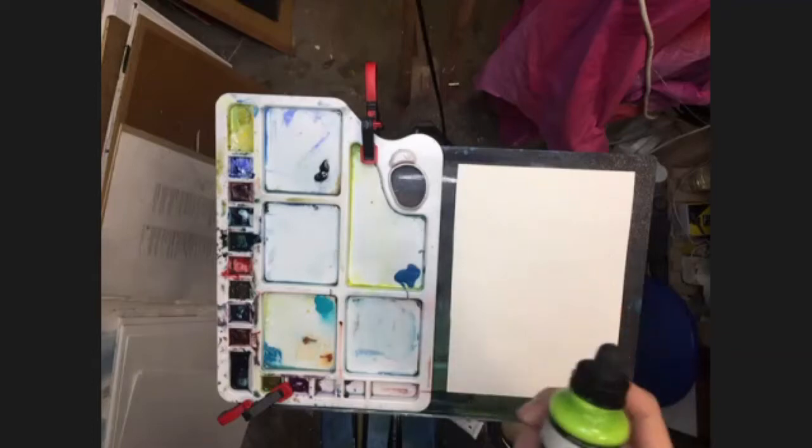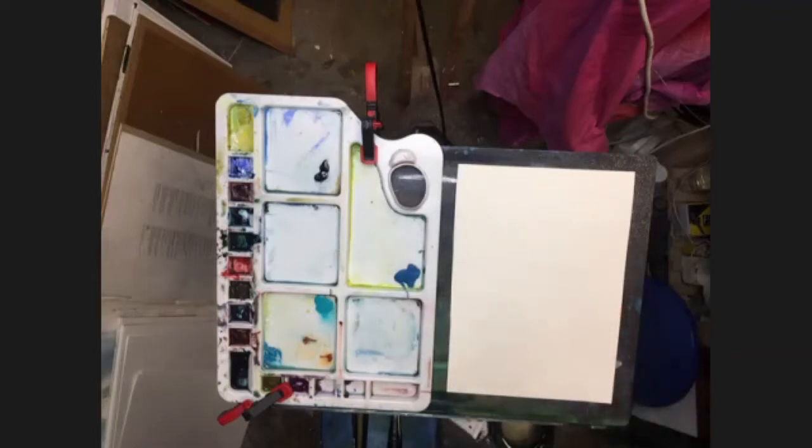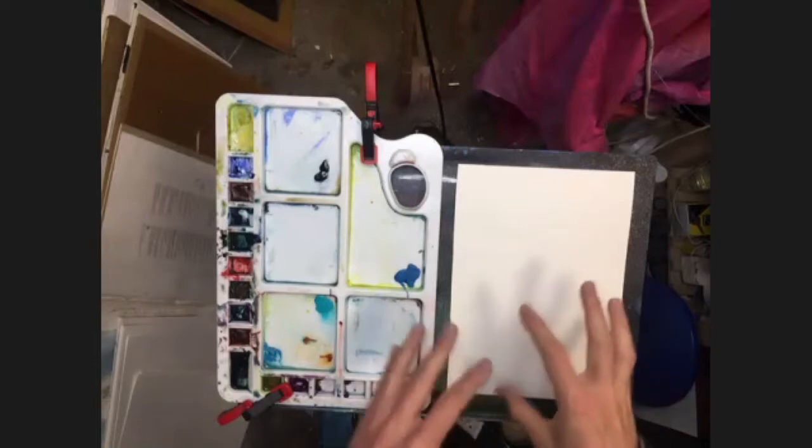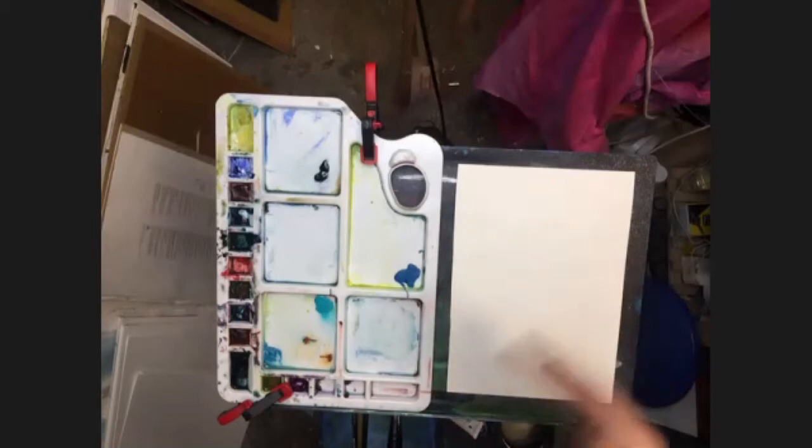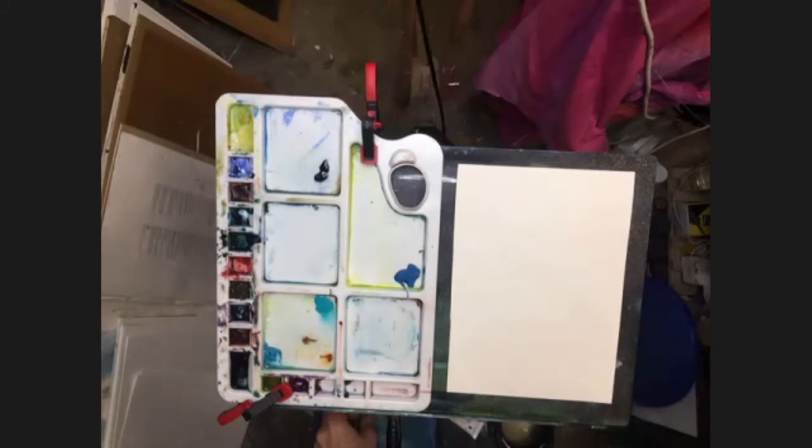If you don't have acrylic ink, you can just use your watercolour or normal acrylics, or whatever materials you've got. I'm going to use the ink because I want a stronger colour and I want it to be fixed so that when I put some washes over the top it won't move. We may also use a little bit of white gouache or gesso, so you might want to have those ready. So let's get started.